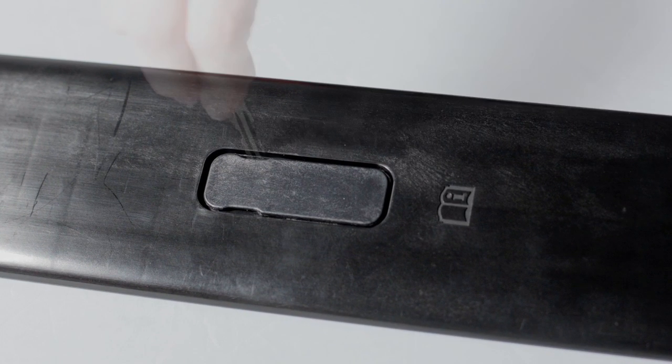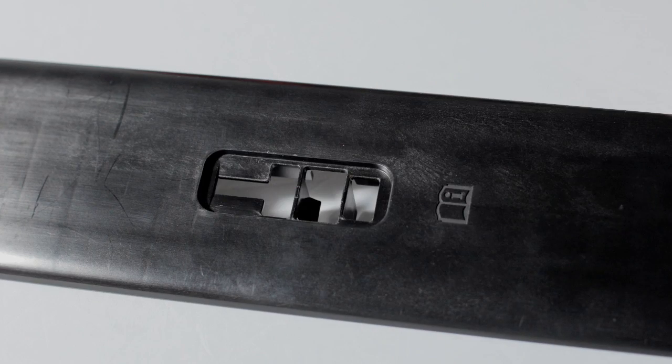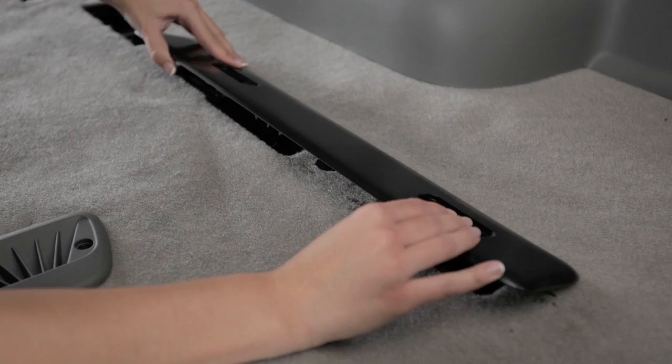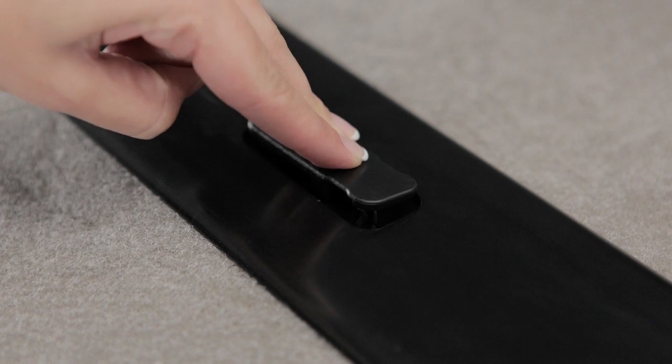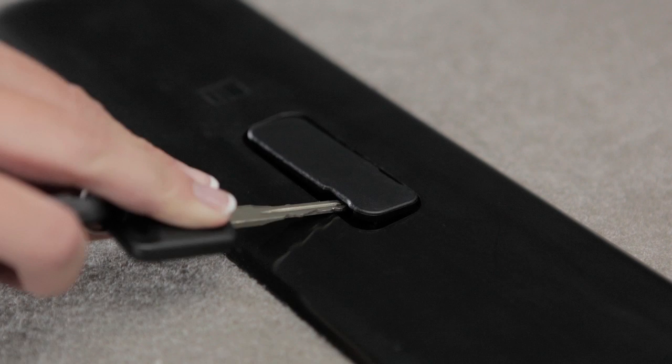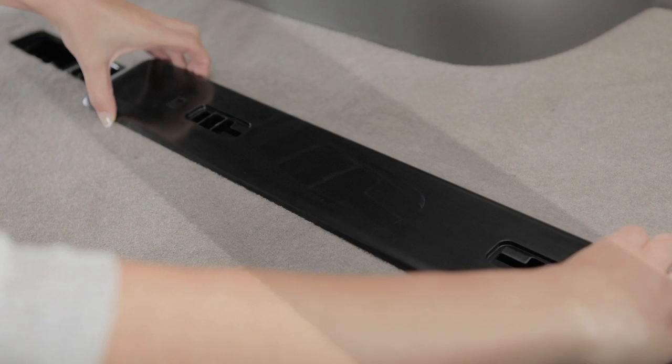To install a cover, remove the locking caps using a suitable tool such as a key or small screwdriver. Next, clip the large cover into the rail opening. Now, slide the locking caps back into place. To remove a rail cover, remove the locking caps using a suitable tool and lift the cover from the rail opening. Be sure to properly store the rail covers when not in use.